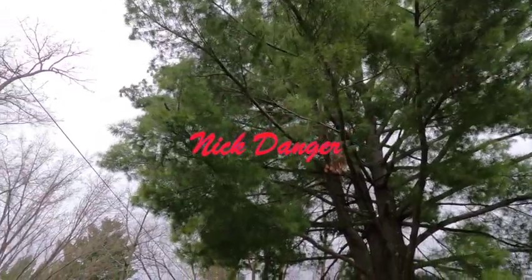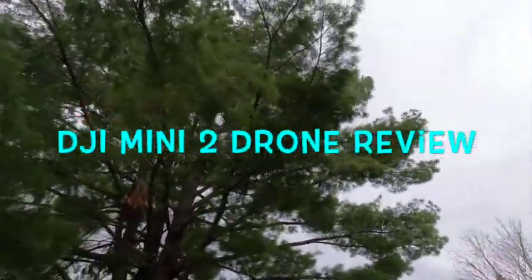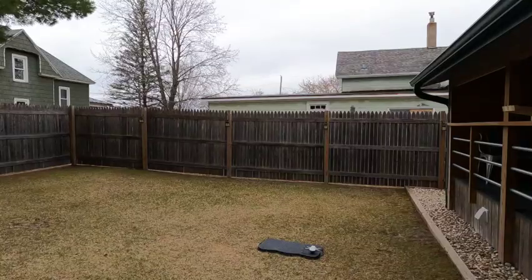So I recently bought a DJI Mini 2 drone. When the drones first came out I was like, they're dumb, real dumb, you're dumb.